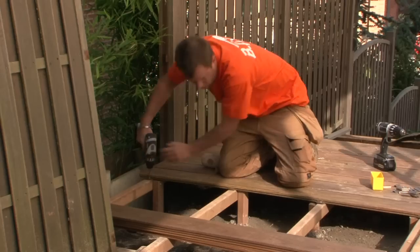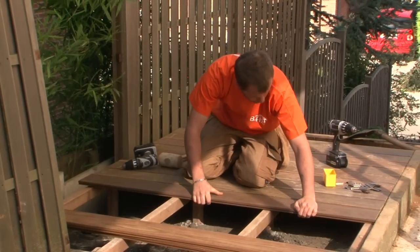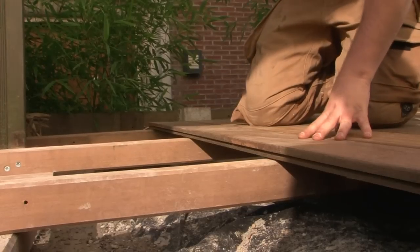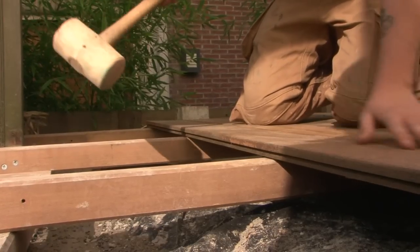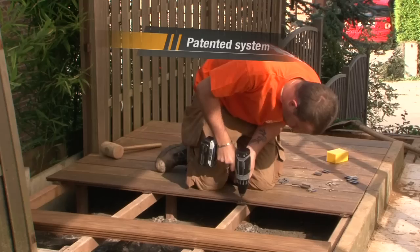Very easy to install, Bfix requires few tools. Every day more professionals and individuals come to appreciate it. Over a million square meters of exterior floors have already been installed with this patented system that combines many advantages.